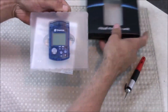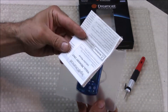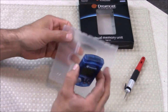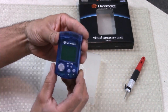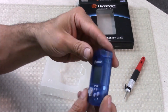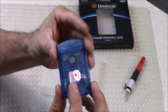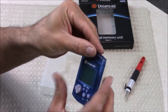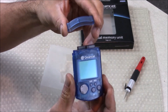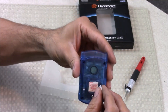Alright, time to open this bad boy up. Brand new — we got our VMU, got our instructions — forget those. It even smells brand new. These were really advanced for the time; they came out 16 years ago. No other system had anything like this. Even to date, there's no memory card that's as advanced — to be a memory card and a portable gaming system. Sega seemed to be doing everything right but somehow still failed, even with cool stuff like this.